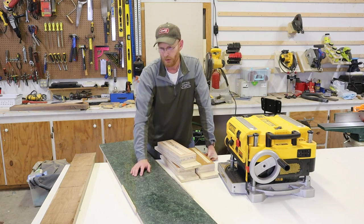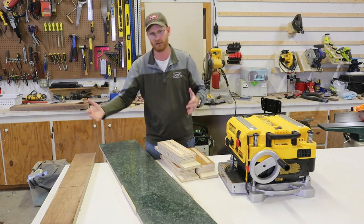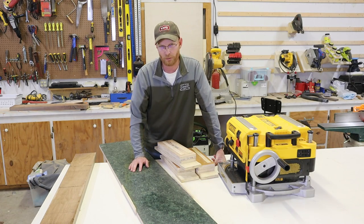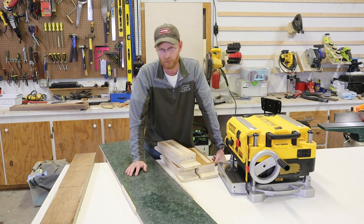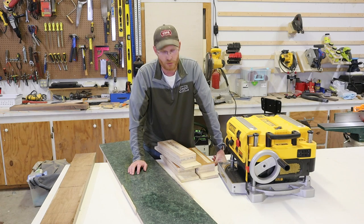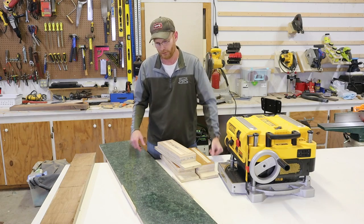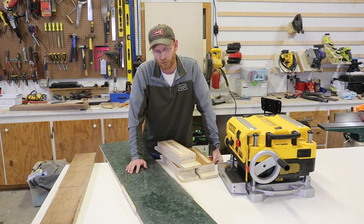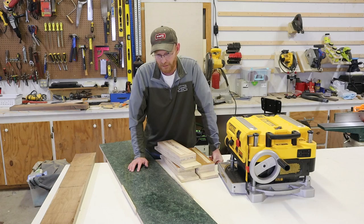If you don't know what snipe is, that's that gouge a few inches into the board either when you put it in or when it's coming out, where it's not perfectly level with the machine. So by having four or five, six feet of table — really, if I had the material, I'd probably redo one even longer. I'd like to have one eight to ten feet long.